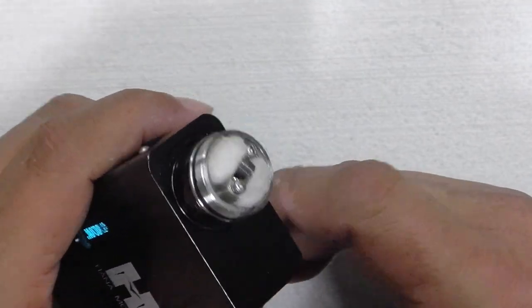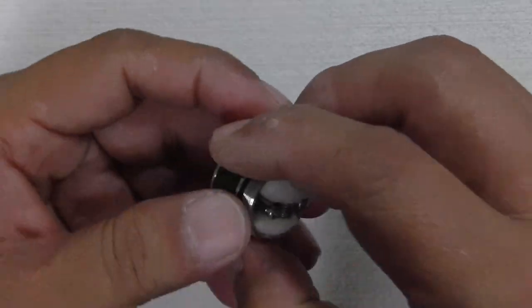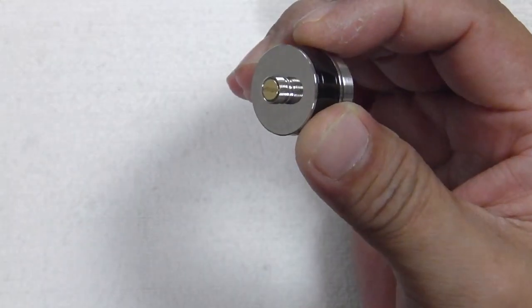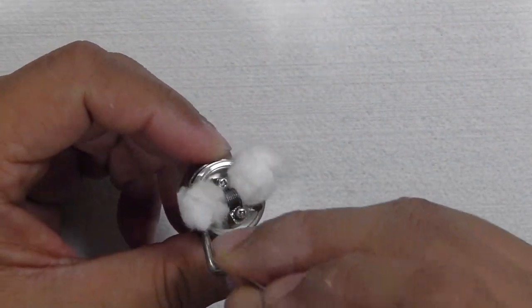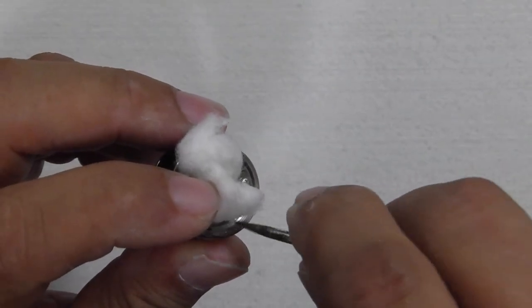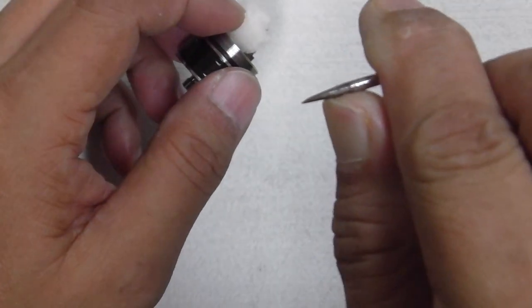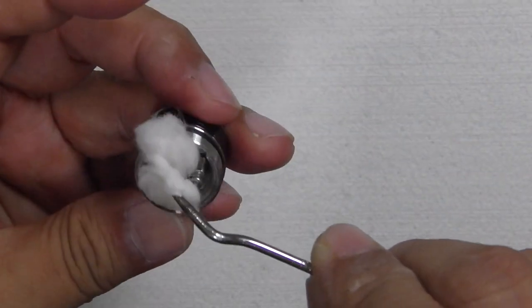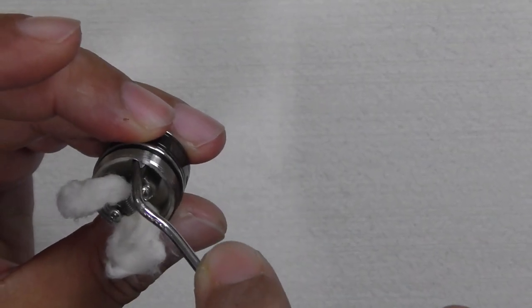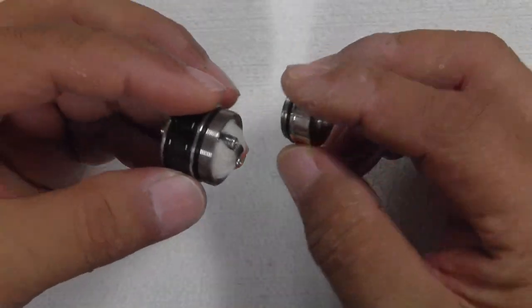Now let's explore further with the juice in it. Taking out the 510 and wiping off the excess juice. Looking at the deck more closely — it has quite a deep well, about three to four millimeters deep. You've also got two juice holes on the sides of the deck, one on each side, which feed juice to the cotton.